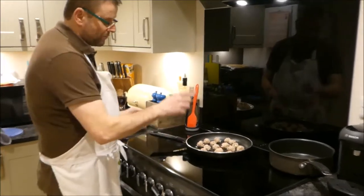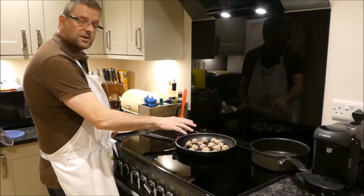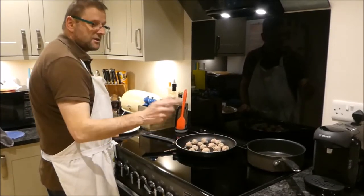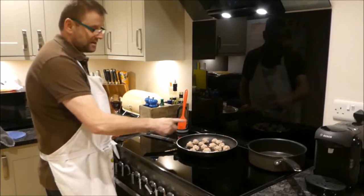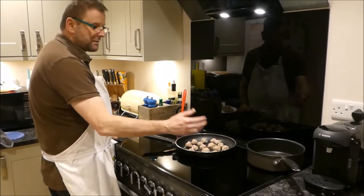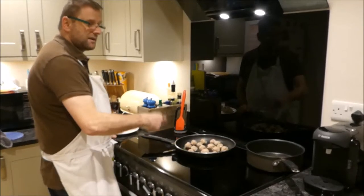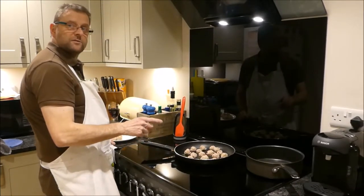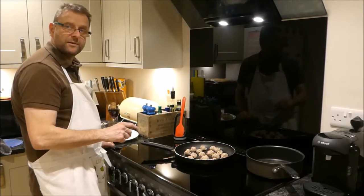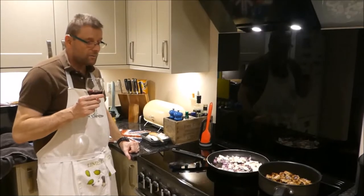We're going to do them in batches - brown them off, and once they're nicely cooked and brown, put them in another pan. Then we're going to add the onions and mushrooms into the sauce, scraping up all that nice flavour off the pan. Then we'll put the onions and mushrooms into the pan afterwards. I'll brown these off and get the batches done.